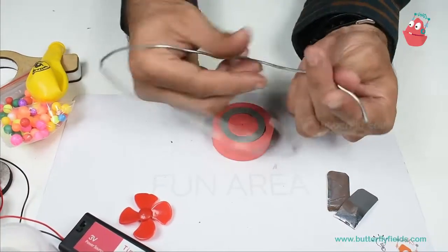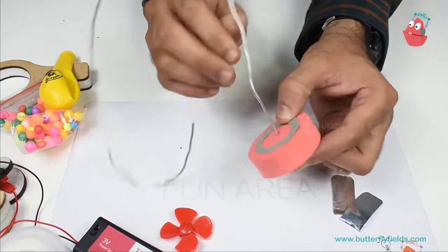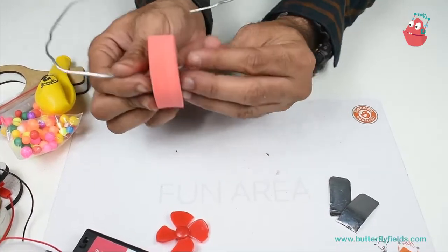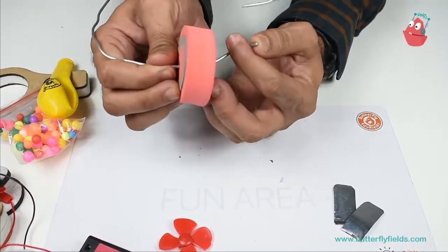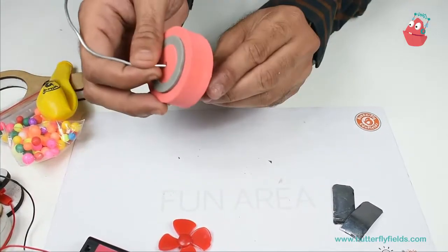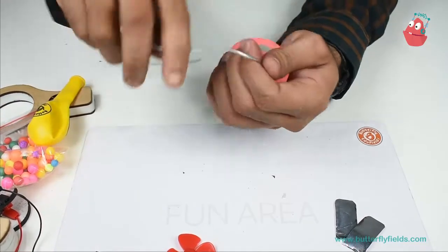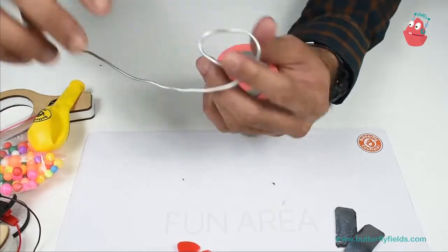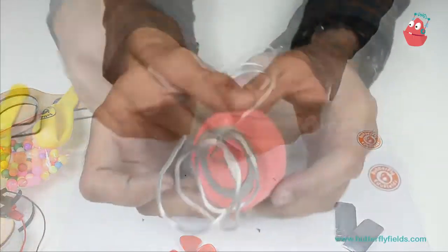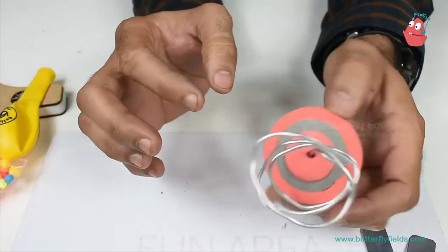Take this flexible wire, insert it in the focus bit, and here you have to make a small hook kind of thing — I will tell you the reason why. And here you make concentric circles on the top. So there should be a hook on one side and a spiral on the other.